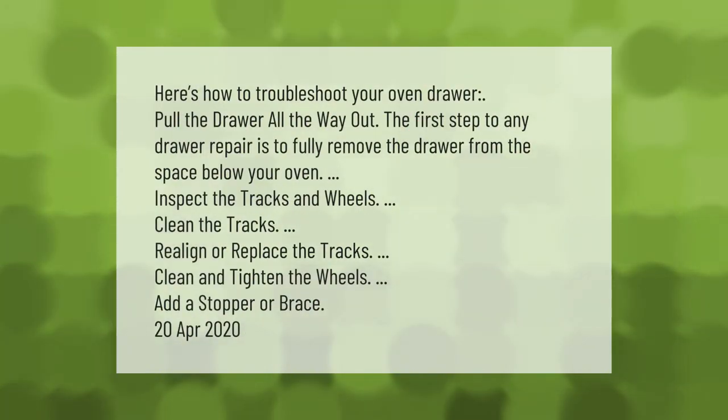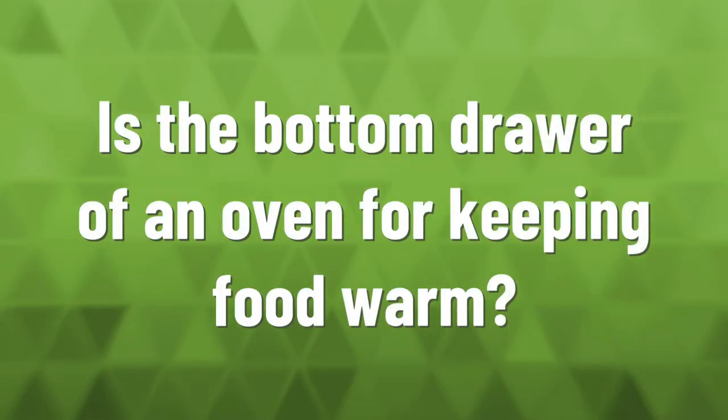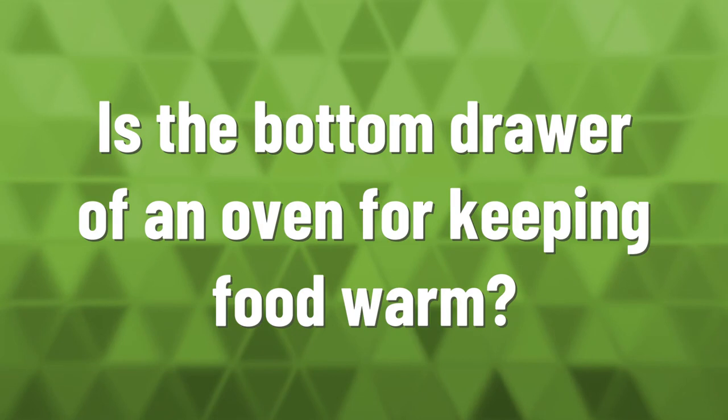Here's how to troubleshoot your oven drawer: pull the drawer all the way out. The first step to any drawer repair is to fully remove the drawer from the space below your oven. Inspect the tracks and wheels, clean the tracks, realign or replace the tracks, clean and tighten the wheels, and add a stopper or brace.